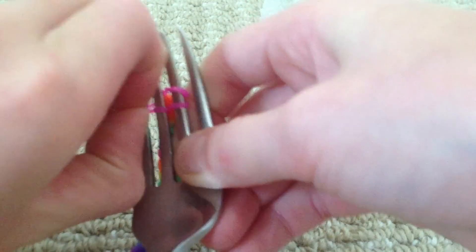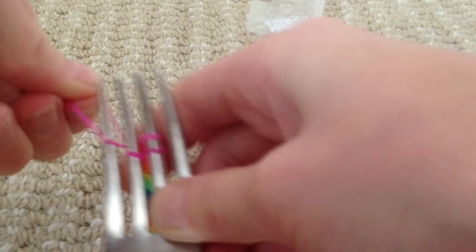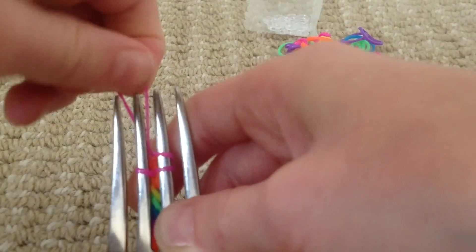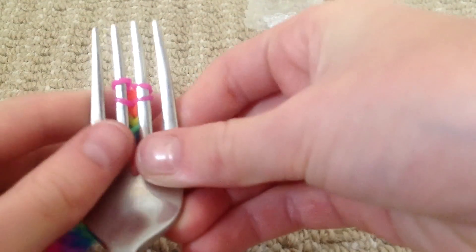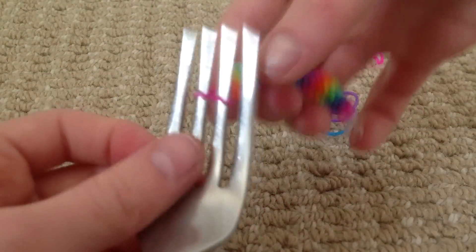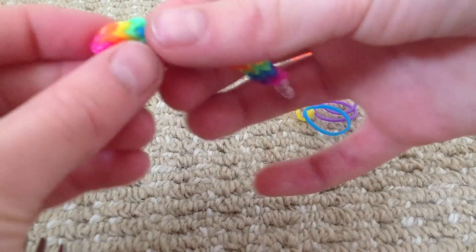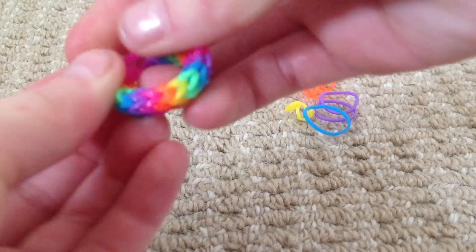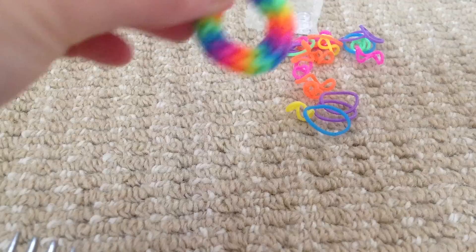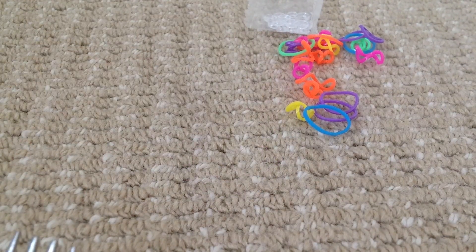And then you do exactly the same to the other. Then all you're going to do is pull the bottom one over — like that. Then you pull it off. And you see them two loops — you attach them to the S-clip. Now you can make your band a bit longer.